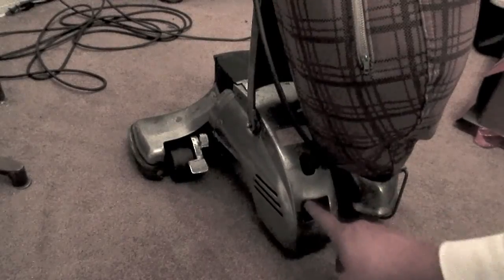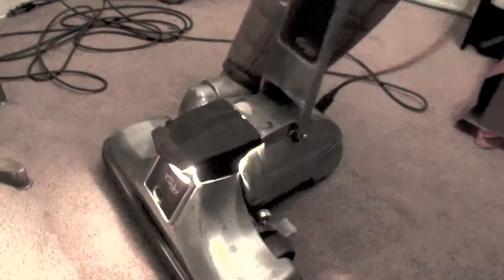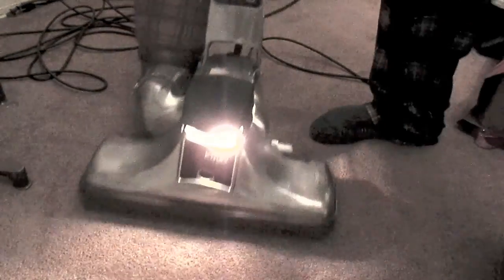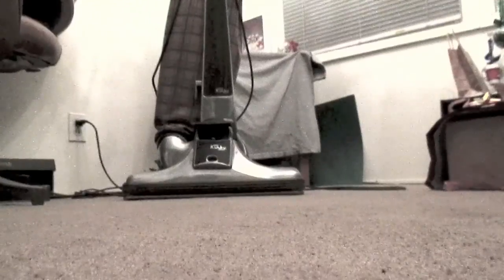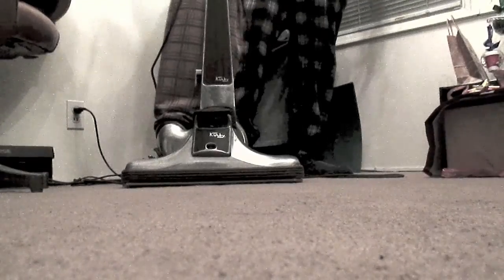Plug it in. It might come on with a light once I plug it in because I don't know if it's on or off. One, two, three. 46 years old Kirby, ready for another 46 years.